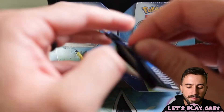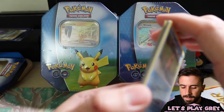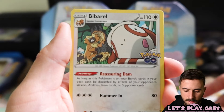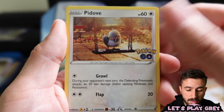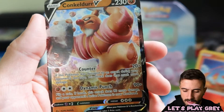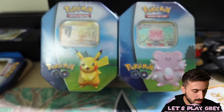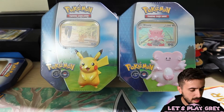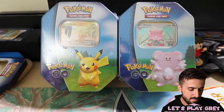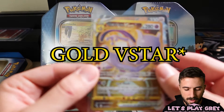Final pack of the Snorlax tin — let's see what we can get. We've got Slowpoke, Vibraval, Spinarock, a reverse holo Charmander — I'll take it — and a Calculator V. Also Lunatone, Ivysaur, and Pokestop. So first tin hits were pretty great — I am not going to complain about a gold card out of a tin's four booster packs. To recap: we've got the Calculator V and the Mewtwo gold V-Star, plus holo Blastoise and Tyranitar. Fantastic.